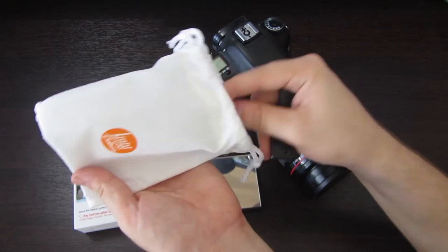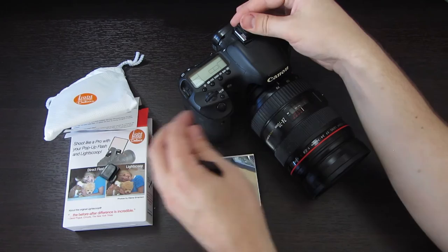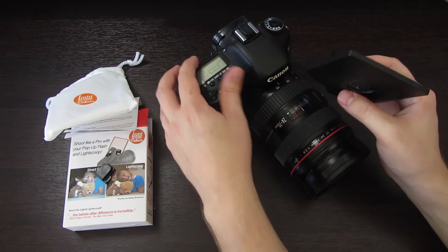And there are attachments that allow you to attach it to your camera. This is good for most DSLRs. I'm using a Canon 7D right now. It looks like it has a couple of hot shoes that fit right into your hot shoe here. This thing goes right in there and plugs in. First, we have to open up our pop-up flash.